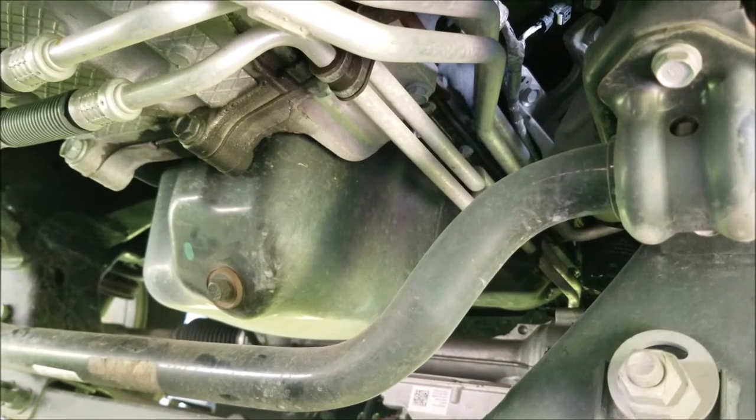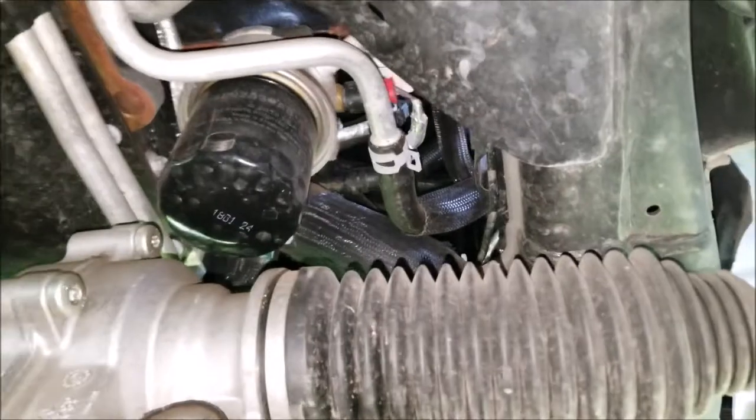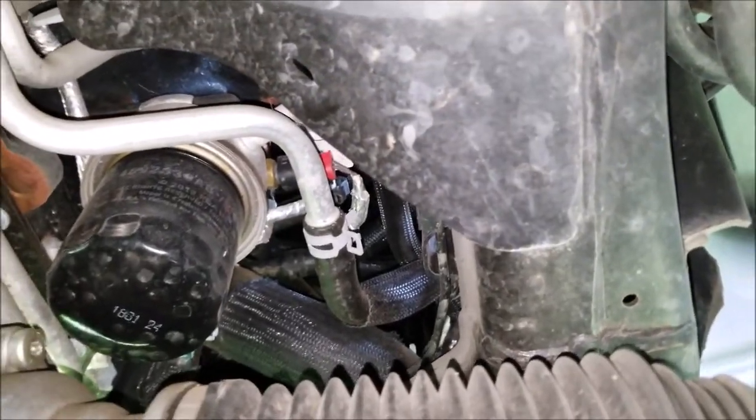This is where the drain plug is located. It's going to take a half inch socket. I'm on the driver's side of the vehicle here up towards the front.